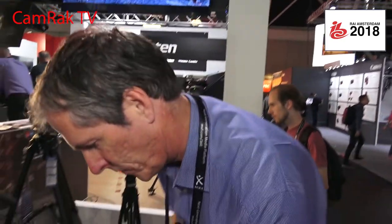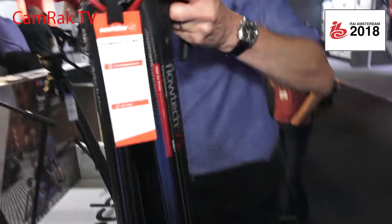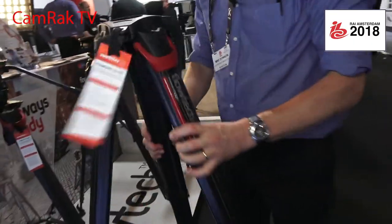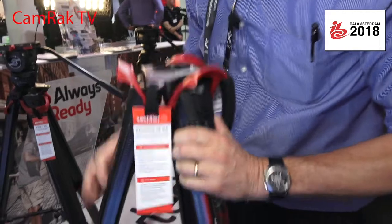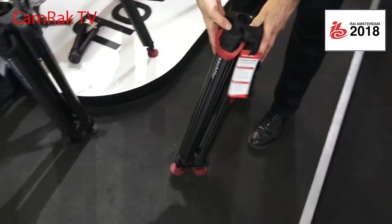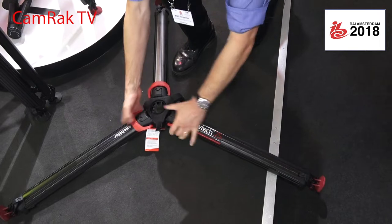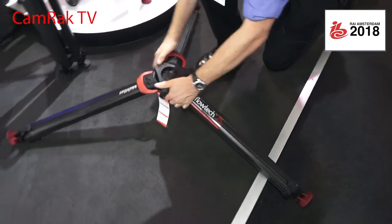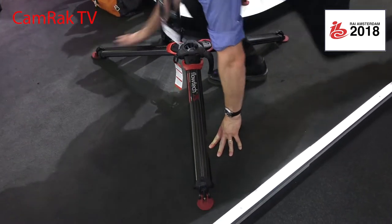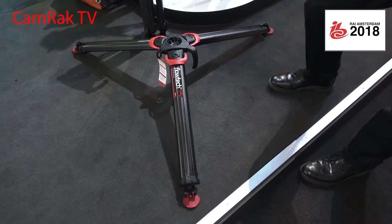Moving to the 75mm — the technology works in exactly the same way, with hands at the top to deploy the tripod. Going down to the lowest position, locking it off, and switching off all the locks to go flat to the floor. There's the tripod now, ready to go — a very stable platform at a very low level. No need to have a baby tripod with you; it will do everything.